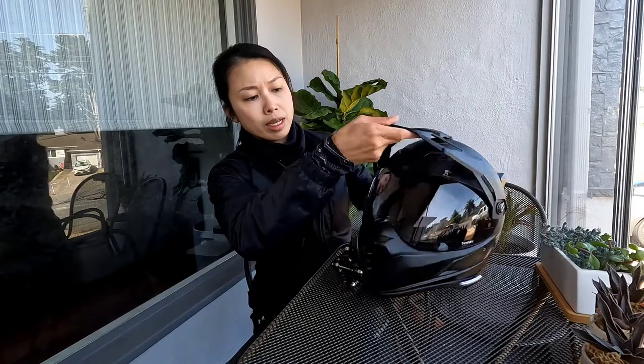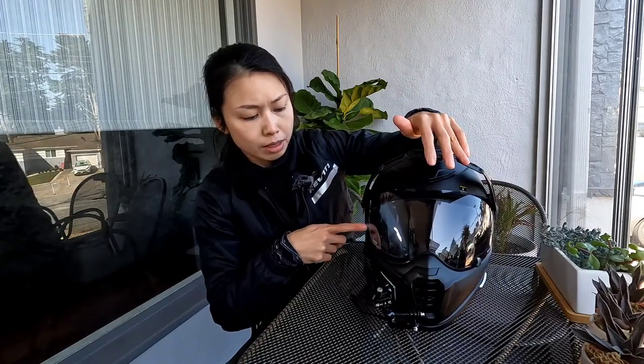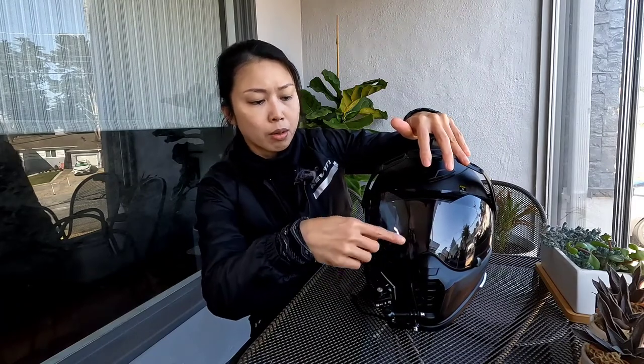The only disadvantage that keeps coming up every time is when I'm riding at night — the transitions lens does not clear up all the way. But I really like how when I bought the helmet, it came with everything already. It came with the transitions lens, the pinlock-ready visor, and the pinlock shield itself.